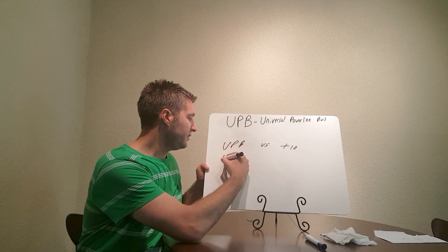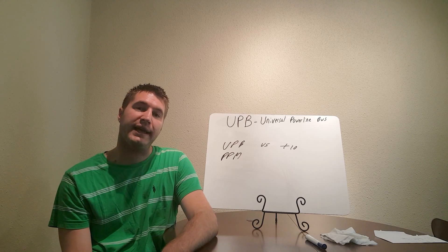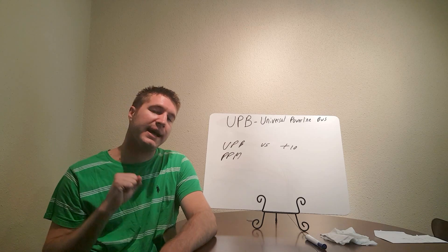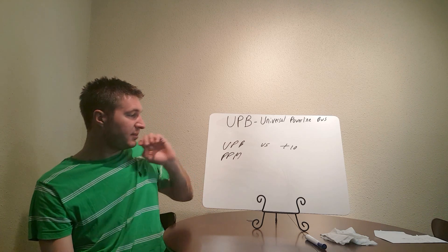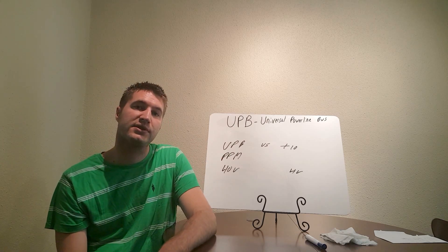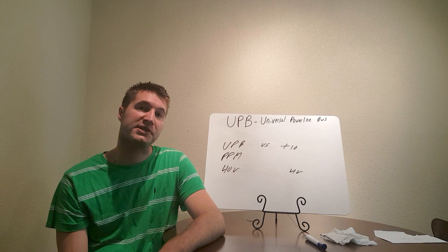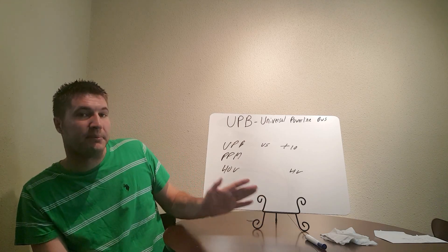The biggest difference is UPB invented a technology called pulse position modulation. Where X10 would send signals just through the frequency of the neutral wire, UPB actually sends timed pulses to those devices, which improves reliability of communication. Another big difference is the strength of the signal. X10 is 4 volts where UPB is 40 volts — so UPB is a 10 times stronger signal. X10's signal wasn't very strong and couldn't travel very far, whereas at 40 volts, UPB is made to go a mile or two miles on that power line.